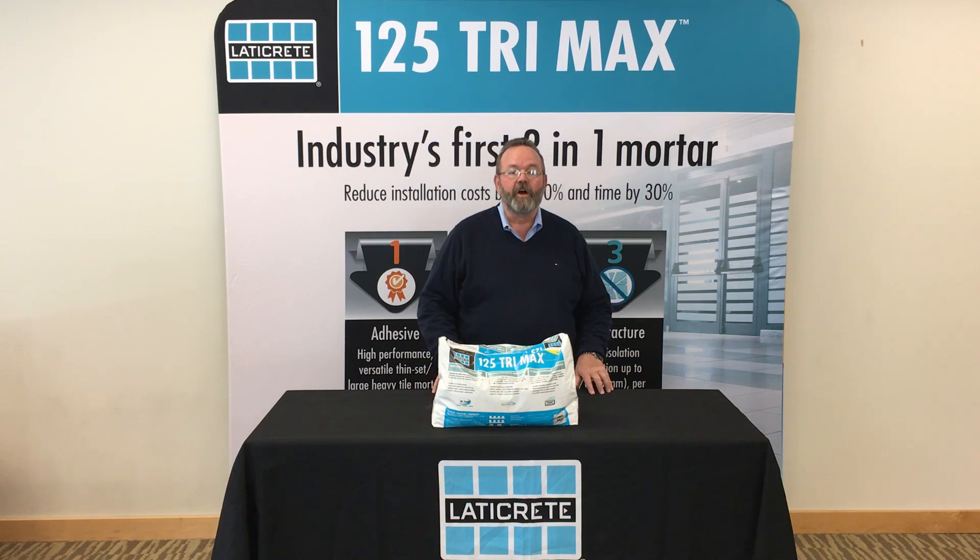This product replaces costly sound reduction and anti-fracture products for a faster, more effective tile and stone installation. It will save you 30% on your time for installation and save you 15 to 20% on your material and labor costs.